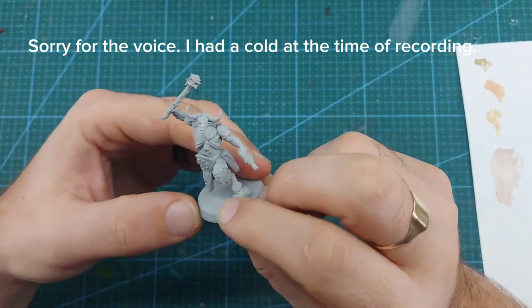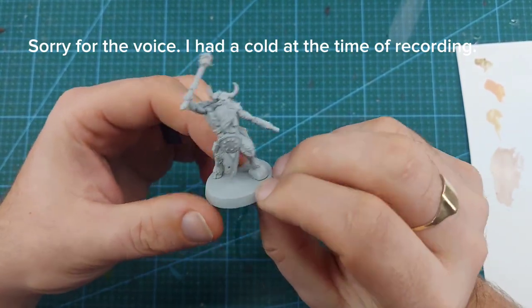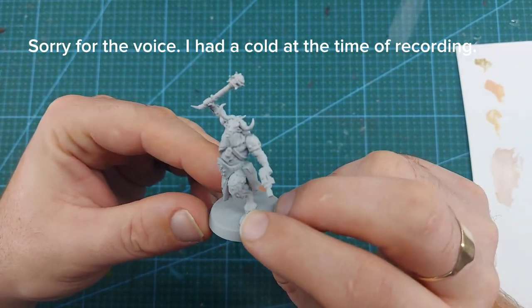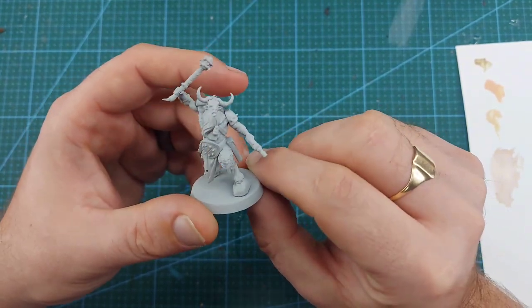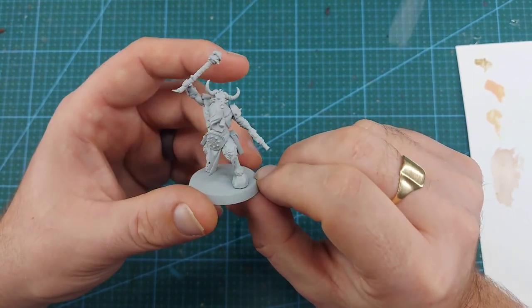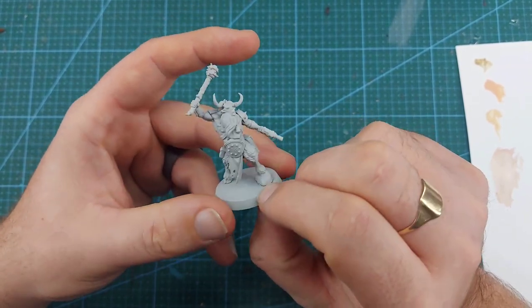Starting in January, we're going to start painting up the Miniature of the Month. I'm going to try and do this every month. This time we have the Beastman — they're called the Beastgore Ravagers from 40k. Got him built, got him primed with grey here. Let's make a start on him.